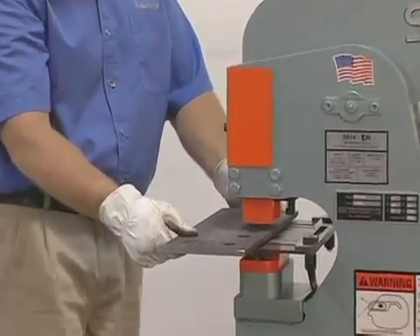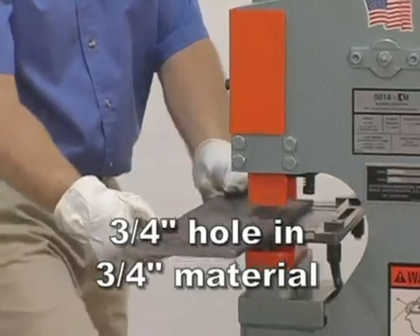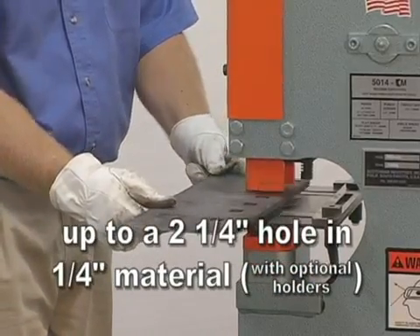The 505-14CM will punch a three quarter inch hole in three quarter inch material, a one and one quarter inch hole in one half inch material, and up to a two and a quarter inch hole in one quarter inch material with optional holders.